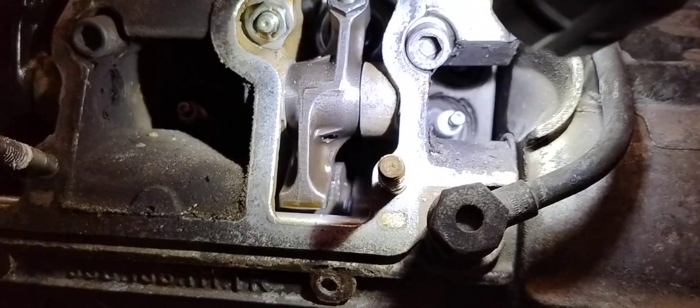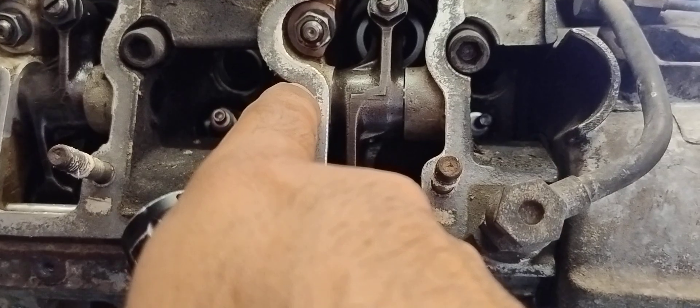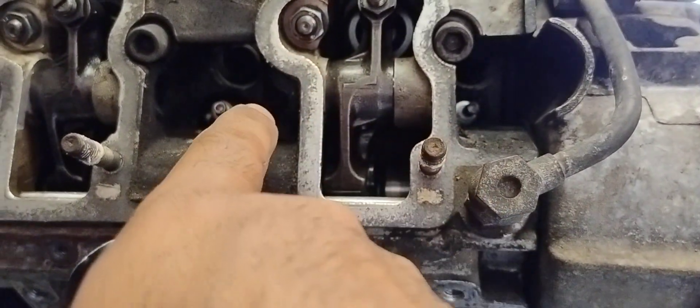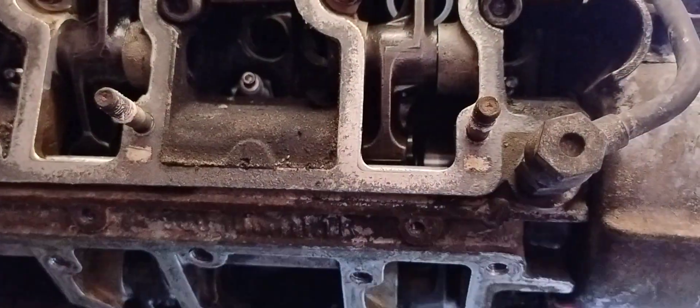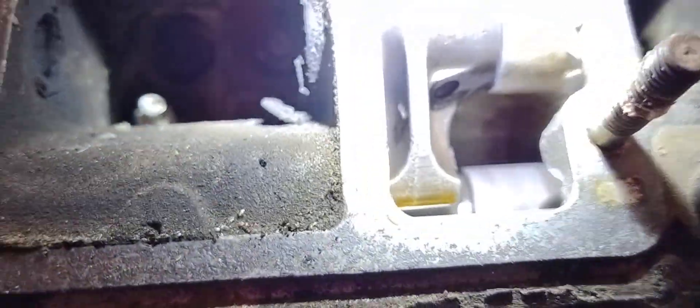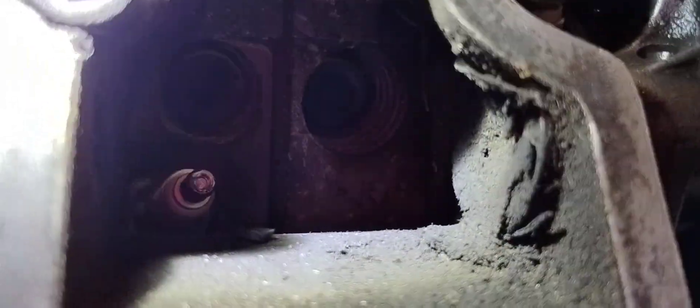I've just taken off the valve covers on the left-hand side. For those of you that know, the camshaft tower that the rocker shaft lies in has a thick boss on one side and a thin one on the other. When you install the rocker shafts, you should just be able to see the tip of the rocker shaft or the retaining nut on the thin side, and the other side should be well recessed in. But on this left-hand side, the thin boss — look how far in they are. This one is full of crud.